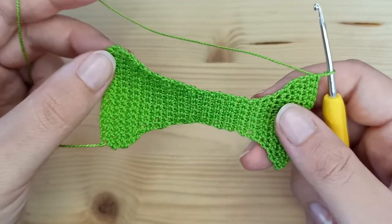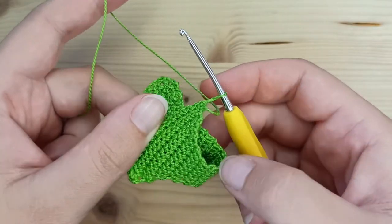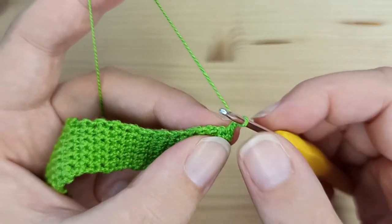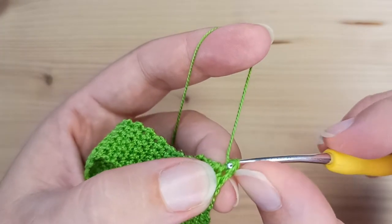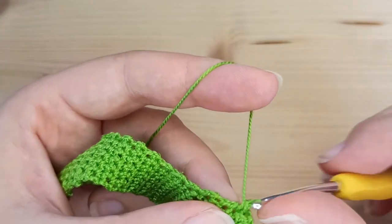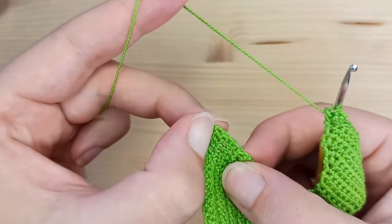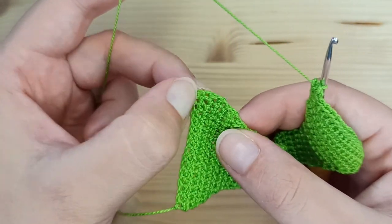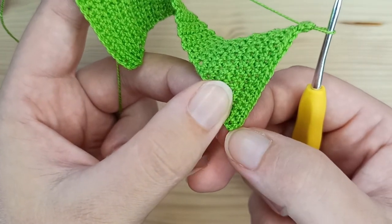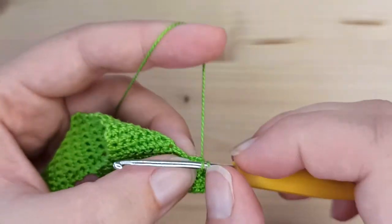This is what we have after row number 34. This larger part will be the back of the pants and the smaller part will be the front. Chain 1 but do not turn the work. Starting at the first stitch, make 2 single crochet in the corners and single crochet all over your work. Continue making single crochet all around — just work as you go.